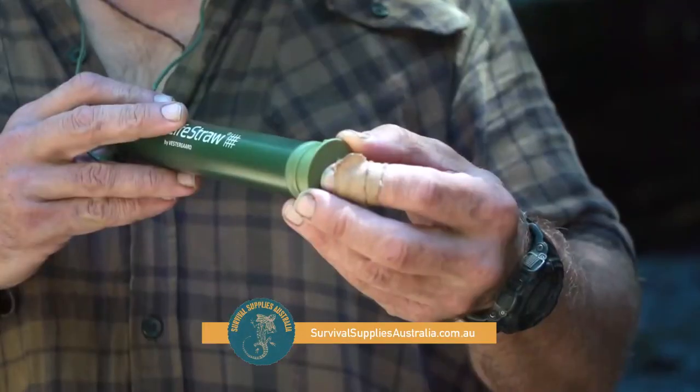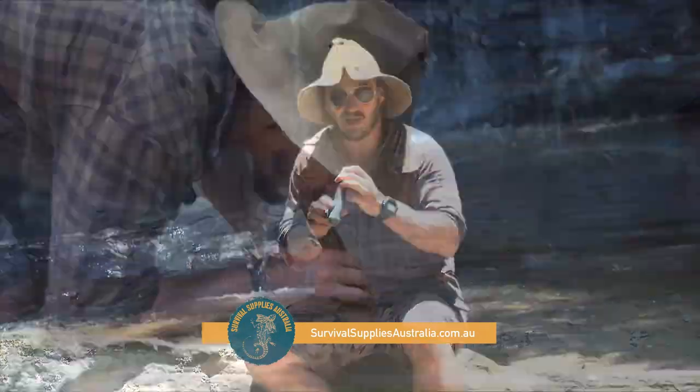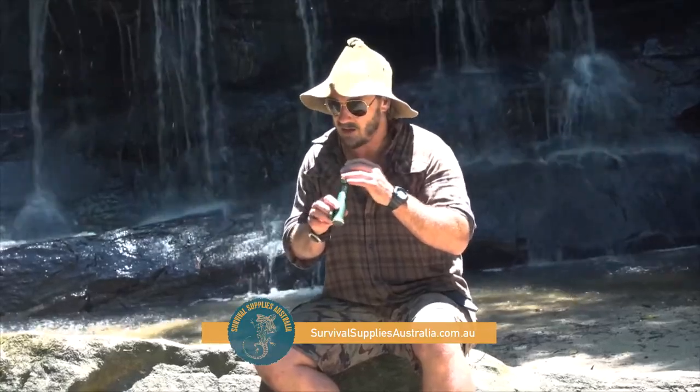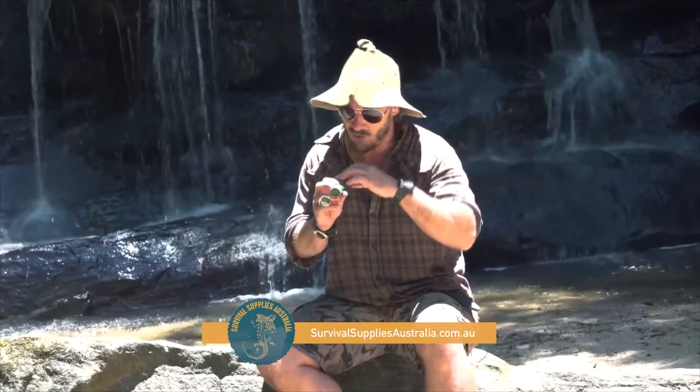All you do to use a life straw is just pop off the end, stick it in the water for about 20 seconds until it starts to soak. When I get a new one, just because it's made of plastic, I'll suck a few mouthfuls through and spit it out — then you're good to go. You've got thousands of litres of fresh drinking water. What a great little item.